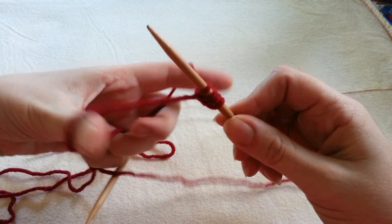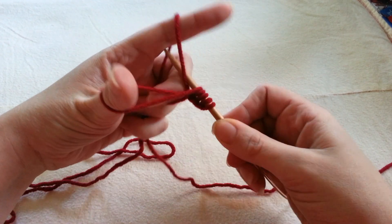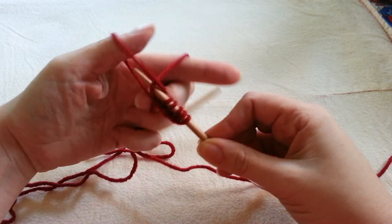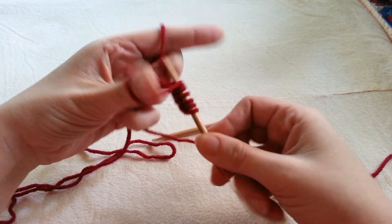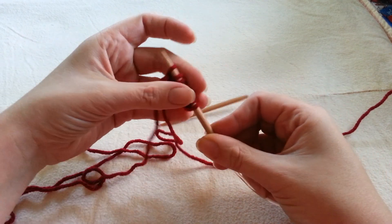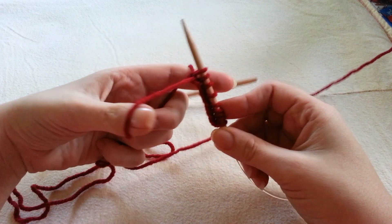Here you can see I'm picking up both strands, looping under the one by my thumb and then the one by my index finger. I'm casting on 40 stitches. If you need to know how many stitches you need to cast on, be sure to check out the link to my pattern below for measurement information.